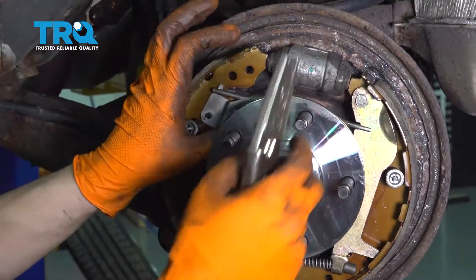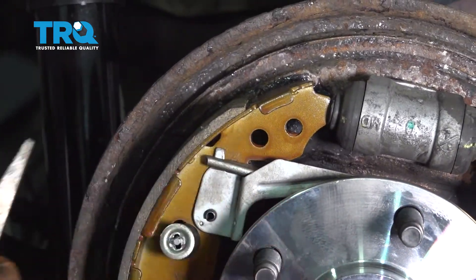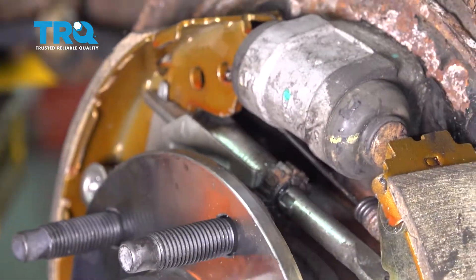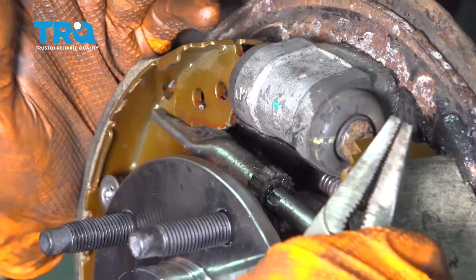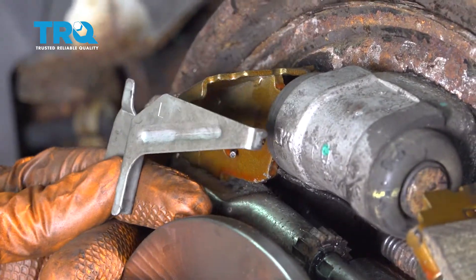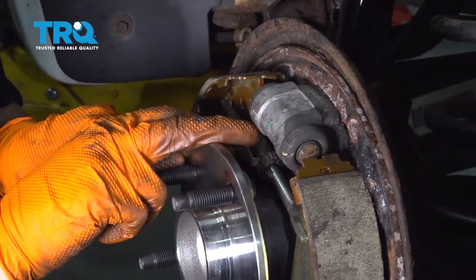Everything is still in here. Now grab that spring at the back — it actually hooks into this hole right here. Grab the spring with locking pliers and twist them until that hooks on. Get this lever back in, slide it up, and press it onto that pin to lock it in.